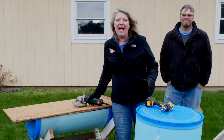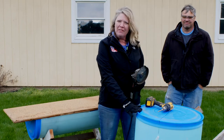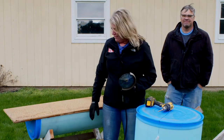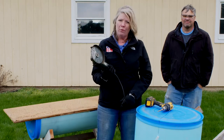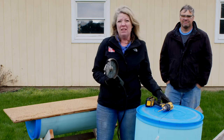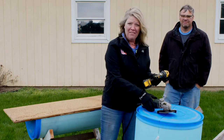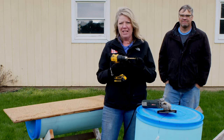We've got our tools and we're going to make a raised bed today, so let's go over the things you need. You need a plastic 50-gallon drum, some scrap wood, and just a couple of tools — a right angle grinder, or you can use a jigsaw or saber saw. You also need a power drill; I've got ours set up with a 3 and 1/8 inch bit.